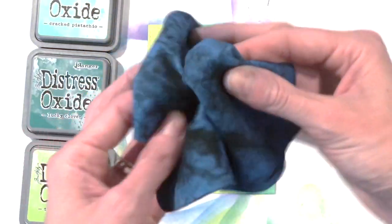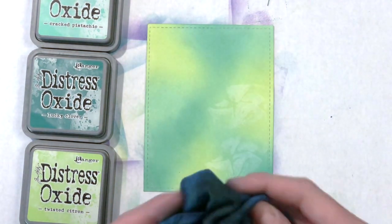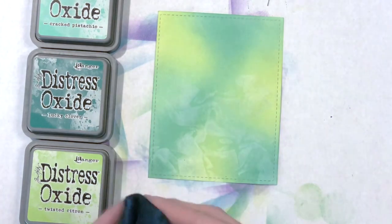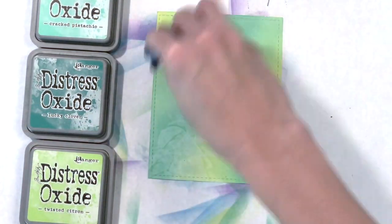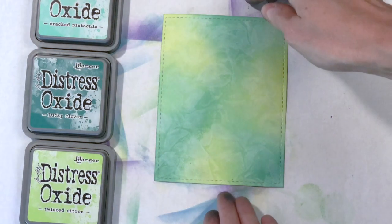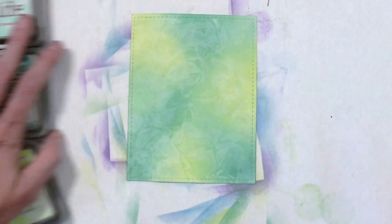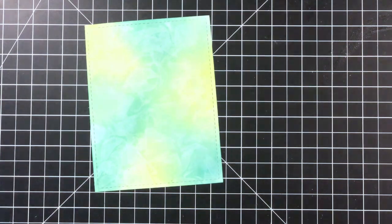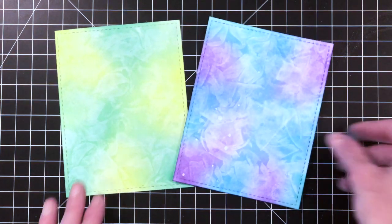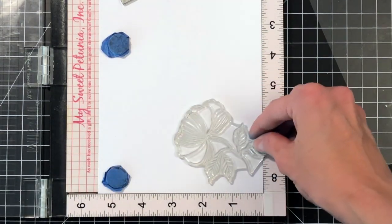I'm going to do it one more time. This time I ink blended with three Distress Oxides: Twisted Citron, Cracked Pistachio, and Lucky Clover. Again I bunched up my chamois to get folds for that texture, and I'm going over really quickly, just pouncing the surface. You can see the beautiful folds and bends — almost a fog or smoke-like texture it creates. It works just as well for Distress Oxides as Distress Inks. The green one seems lighter just because I used lighter shades — if you use darker Distress Oxides, you'll have a more pronounced pattern.